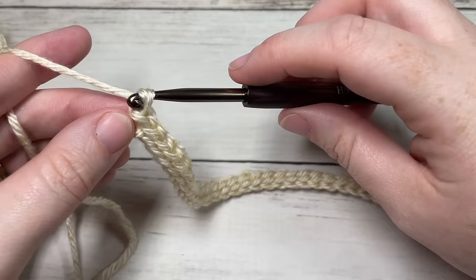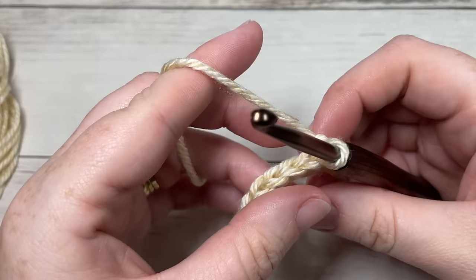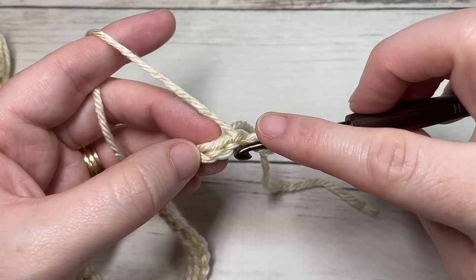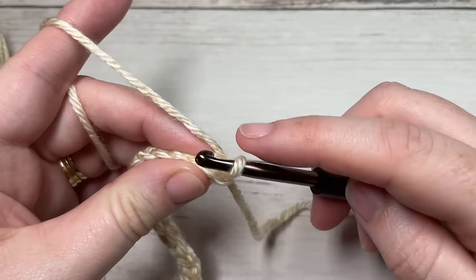At the end of row one you're going to chain one and turn your work. Your chain one at the start of each row does not count as a stitch. We're now going to continue working this row and every single row after this in the back loop only. To find the back loop only, looking at the top of your stitch you have a nice little V — the horizontal bar closest to you is your front loop, and the one furthest away from you is your back loop. When we're working these stitches, we're working in this back loop only.